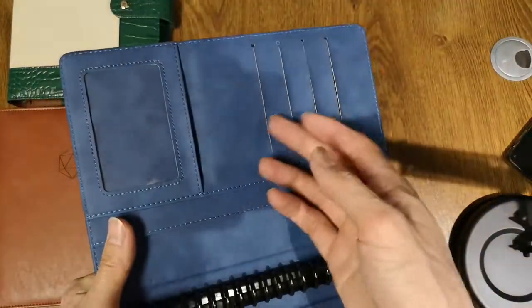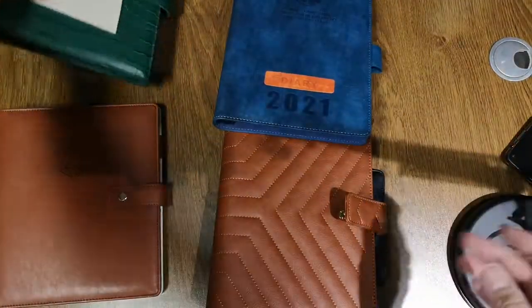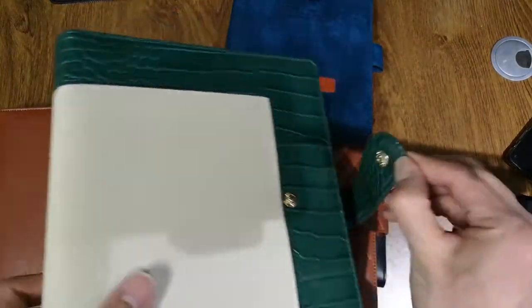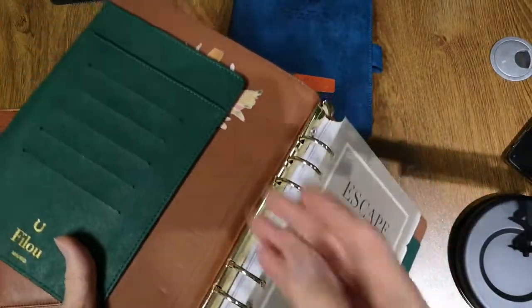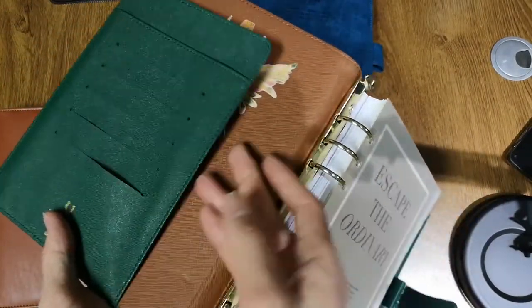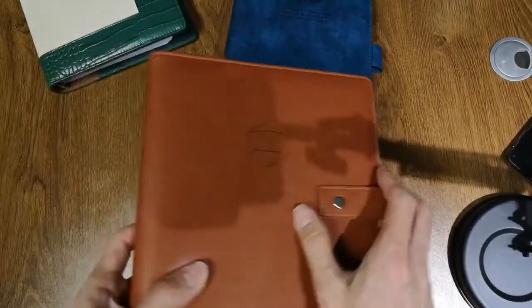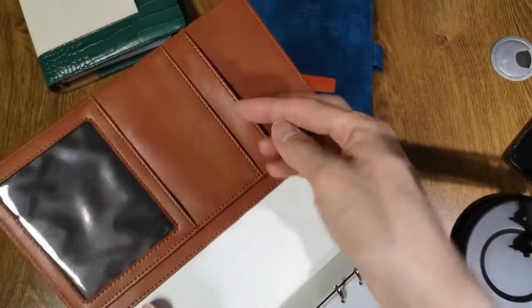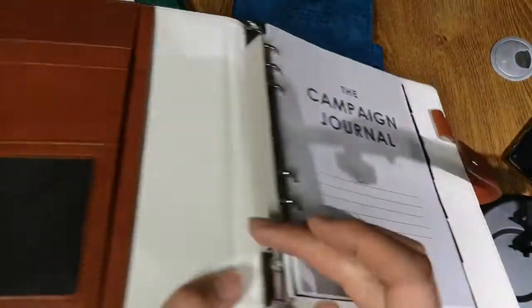This one is also a size five with magnetic closure. The button here is a visible button, as you can see. The inside structure — the inside and outside material can be different, as you can see.